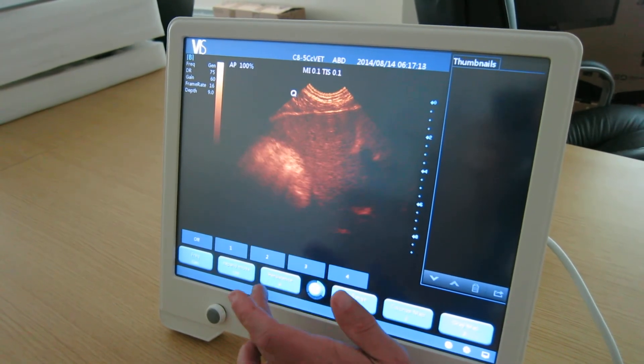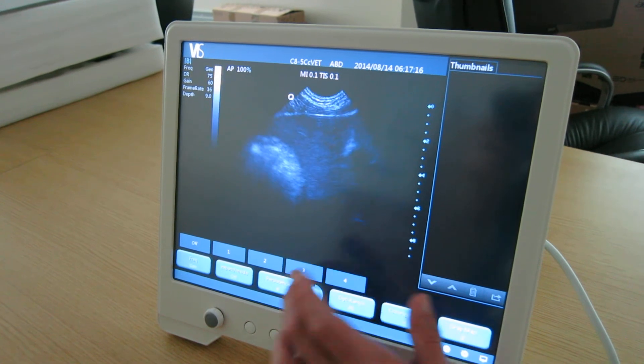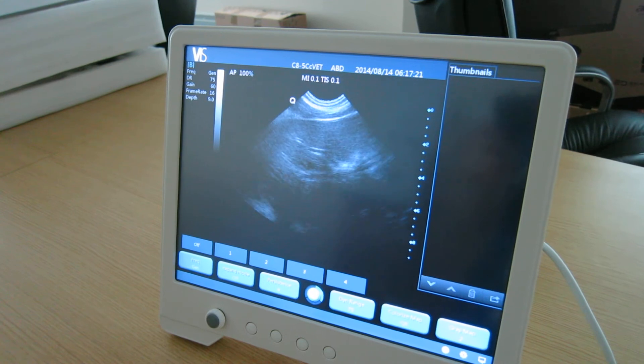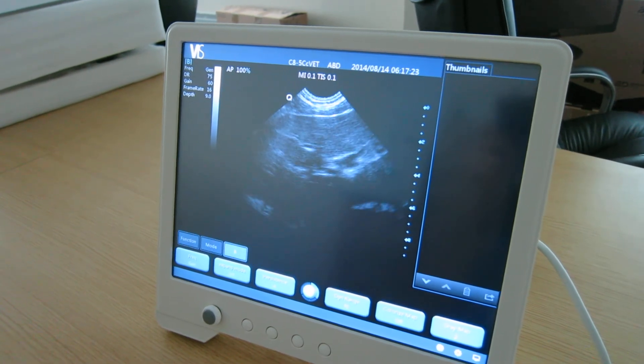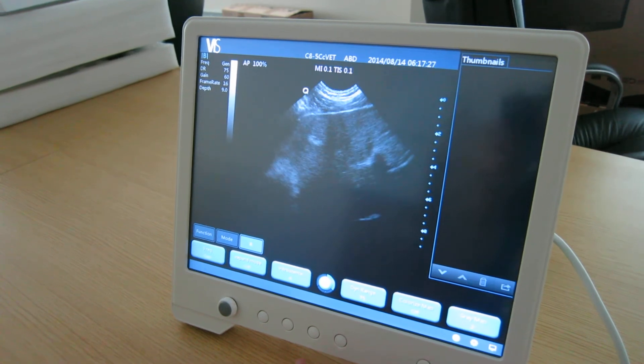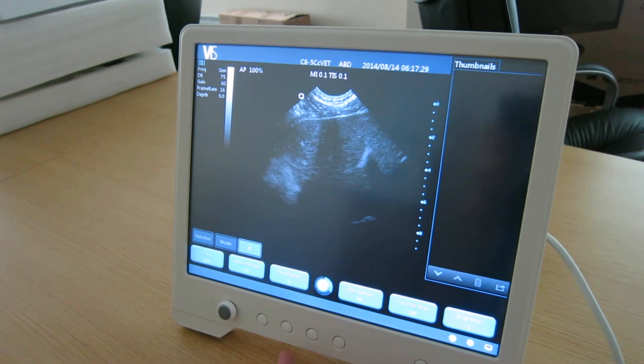It has colour map if required, but obviously most people will be scanning in greyscale. Very straightforward, easy to use machine. One touch button for freezing.